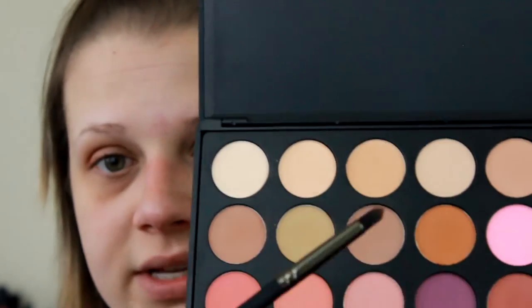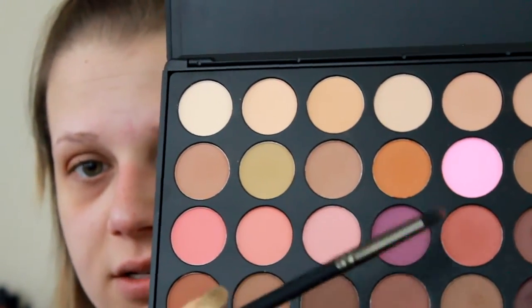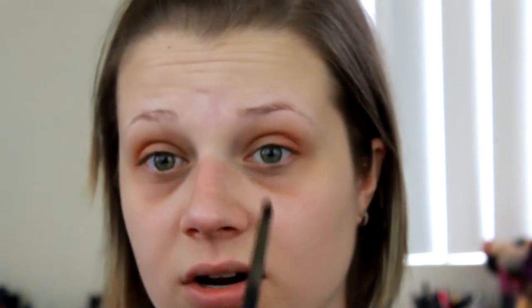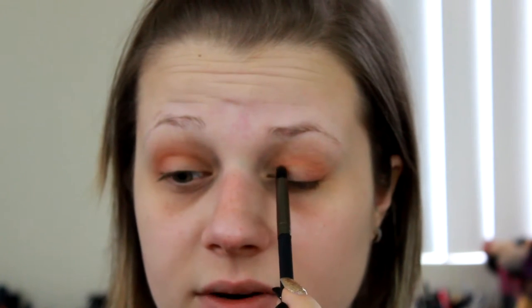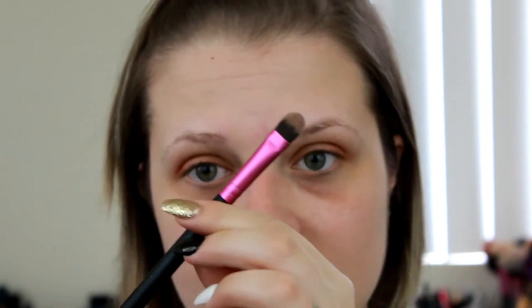Then I'm going to take that same shade and mix it with the earlier shade, applying the blend to the inner corner of the eye very lightly. You don't want it too intense there because I'm going to put the glitter on the middle of the lid, not the inner corner, so I just want some shadow there so it's not completely blank.